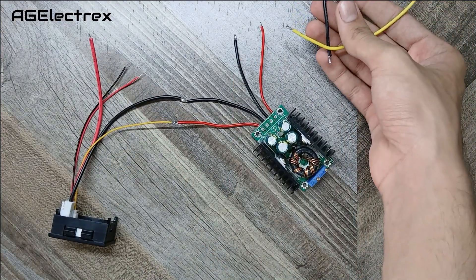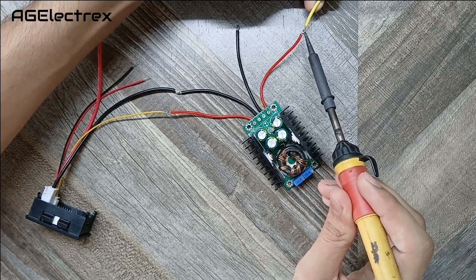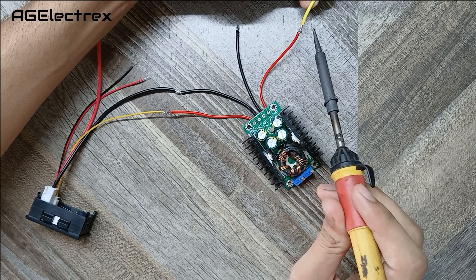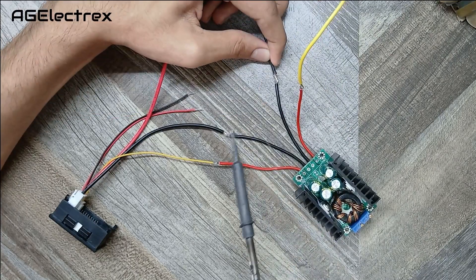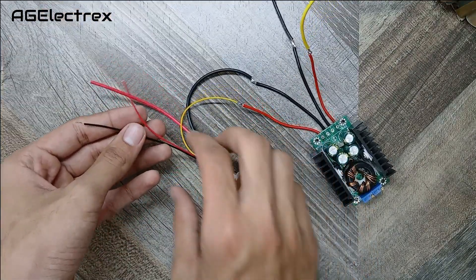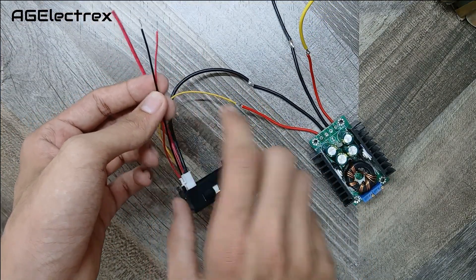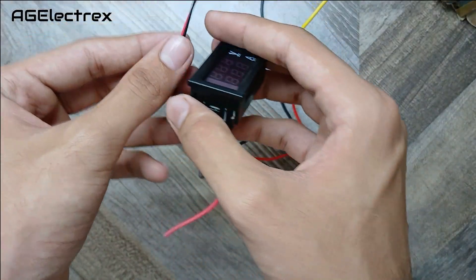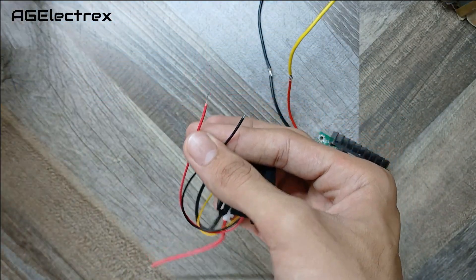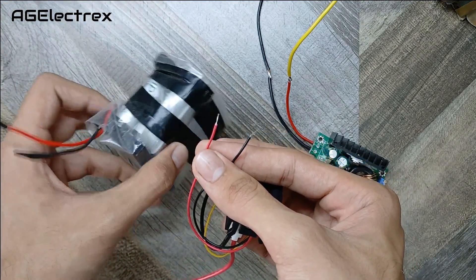Here I am using 30 volts DC input to the buck converter through a bridge rectifier. For powering this display I am using a 12 volt battery pack which I made. If you also want to make it, you can refer to my video on this channel.